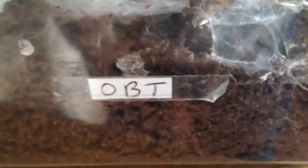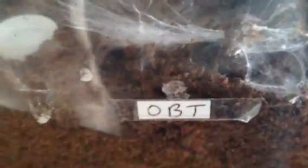Hi everyone, Ahikin here again. I've just checked all my Ts and I've just noticed that one of my Ts has moulted. As you can see on there, it's got OBT, which stands for Orange Baboon Tarantula — or the orange bitey thing — and here she is.